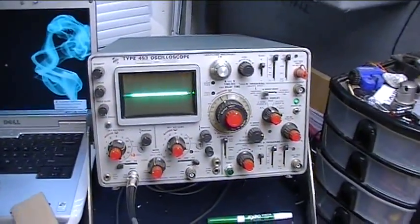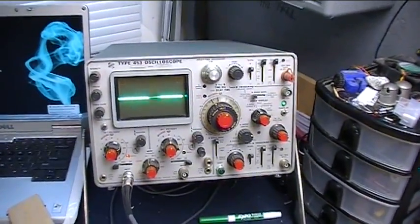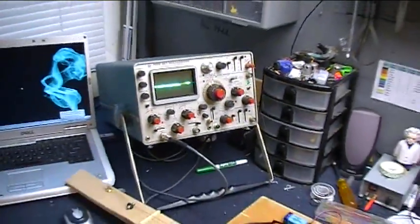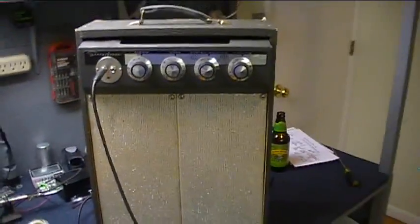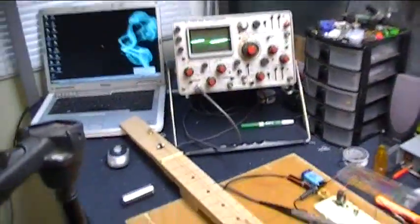That thing's older than most of the people watching this video, I think. It was made in about 1968 or 1970 — a nice old analog scope. Got the hacked amplifier here that I made several weeks ago. So let's get started and take a look at the waveform that we get off this thing on the scope.